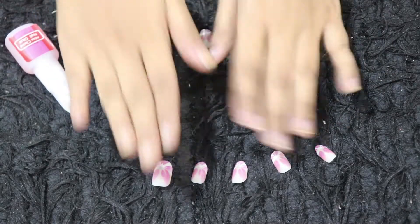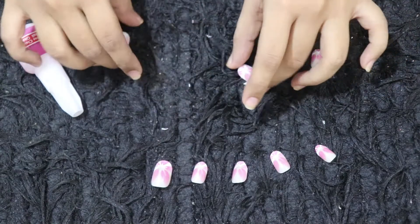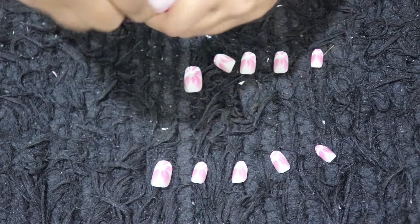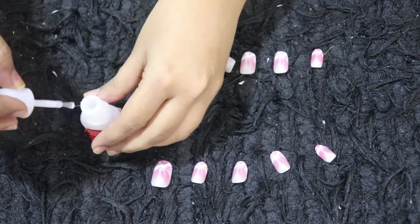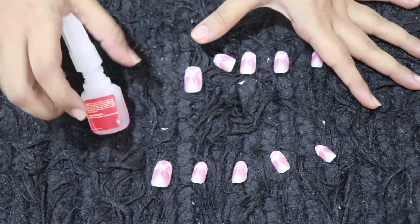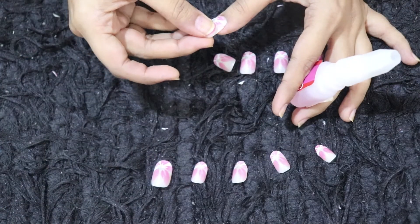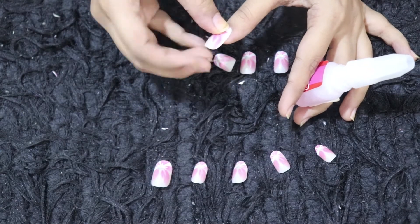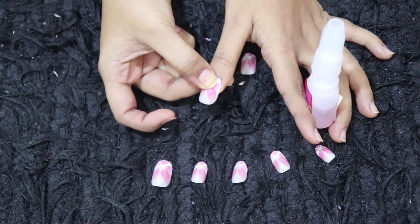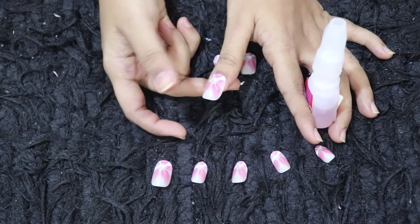This is for left and this is for right, so don't get confused. Press it and then wait for 5 seconds — 1, 2, 3, 4, 5 — and it's done.